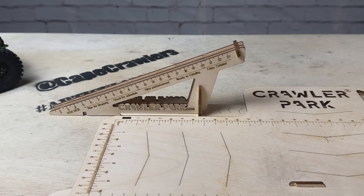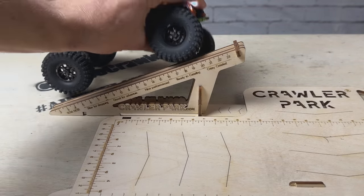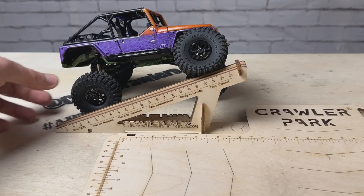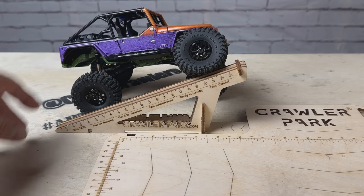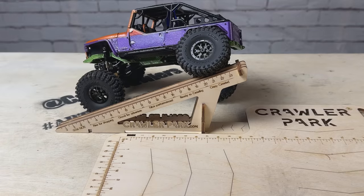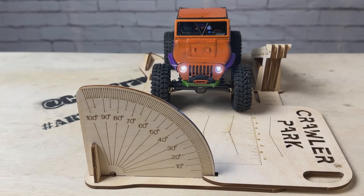With the setup table, let's check the RTI — ramp travel index. I'm expecting some big articulation numbers out of this chassis. The front gets to just about 21 — we're into the crazy crawler category, which is very appropriate. The rear is just about the same.